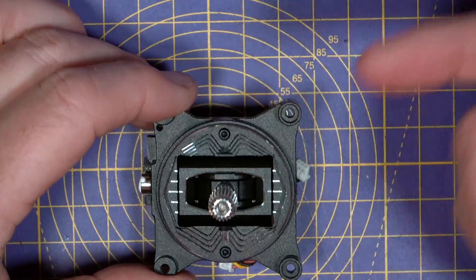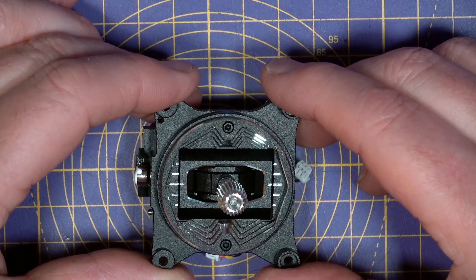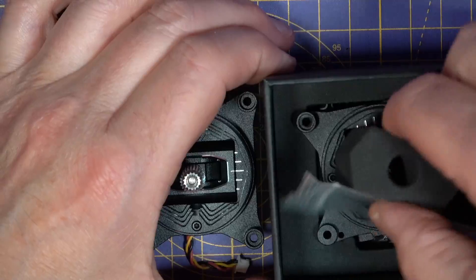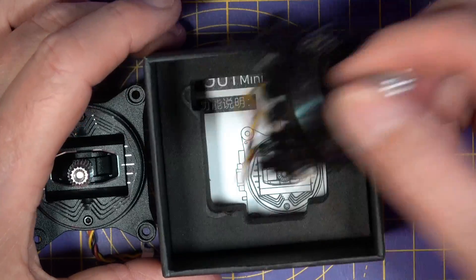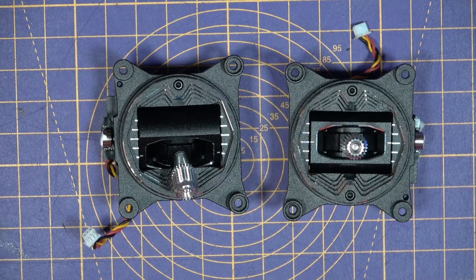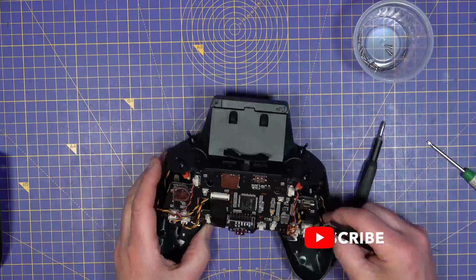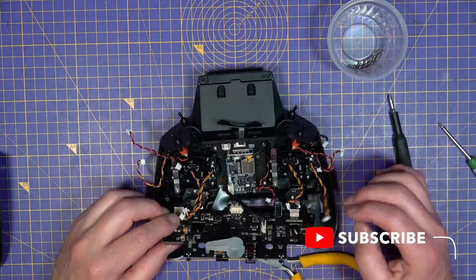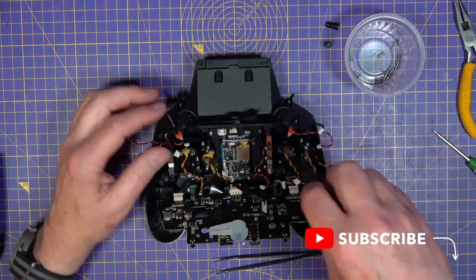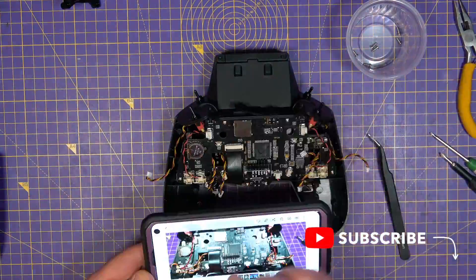So let's get these fitted — I'll speed the boring bit up, but I'll put a real-time version on another video if you want to watch me making loads of mistakes. We need two of these gimbals. The prices are $60 each or $100 for a pair, so you save a bit if you buy two — and I can't see why you'd just buy one, to be honest. That's about £45 to £75 in the UK. I'll leave some links in the description so you can check out the latest prices.